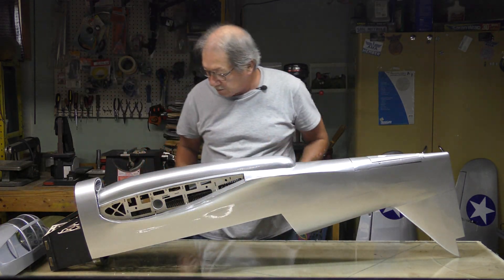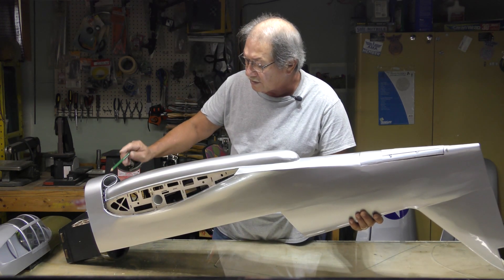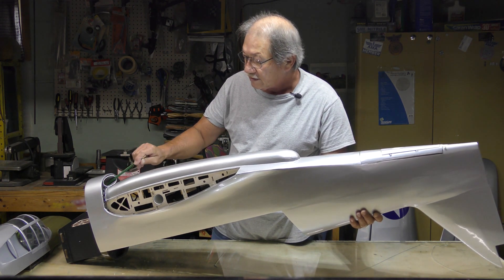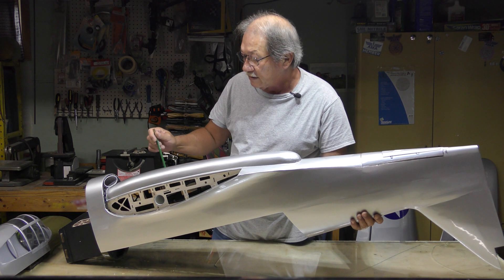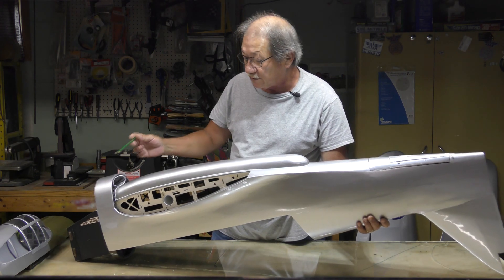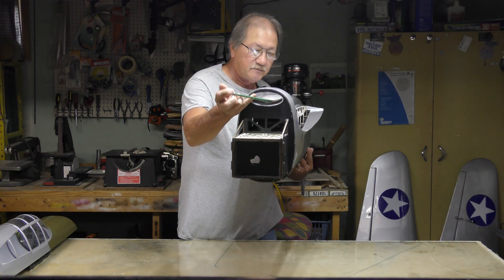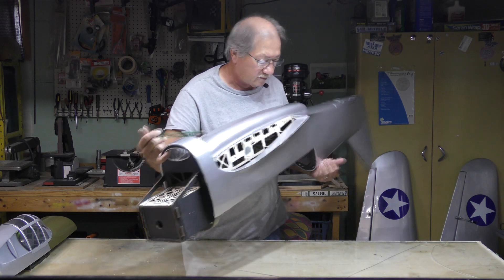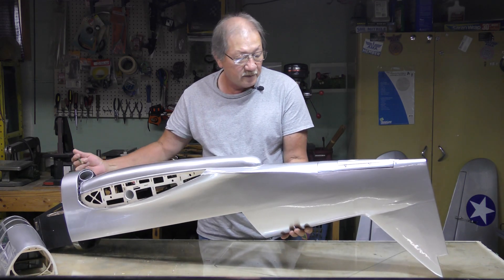Flipping it over — underneath here is all carbon fiber. This is the area that was ripped out on my original plane. It used to be balsa wood; now it is foam board in there. I'll probably end up putting finishing epoxy on the whole thing, otherwise it'll start to absorb oil.